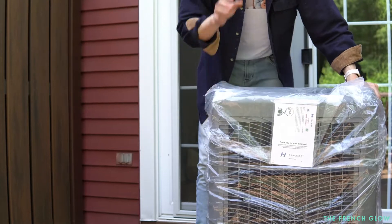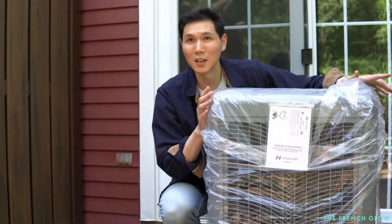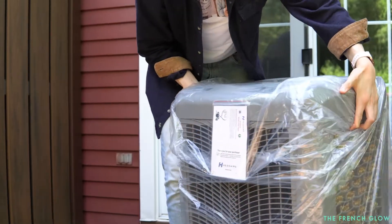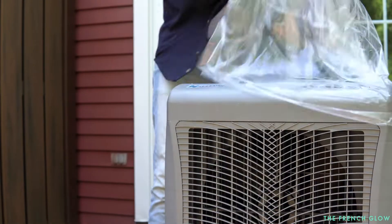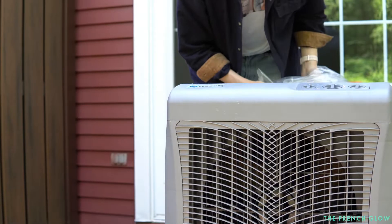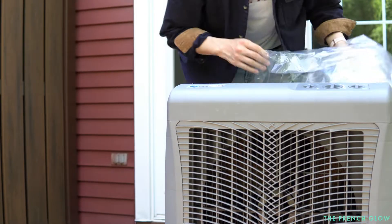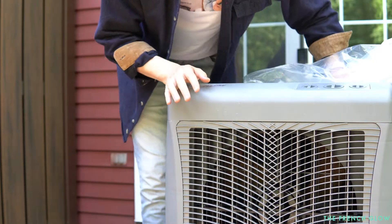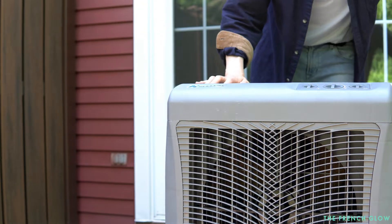The first thing you notice with this is the size — this is quite big. This is not that small, but that's because it can move up to 31,000 CFM. It also comes with a 10.3 gallon reservoir, which is larger than most of your traditional evaporative coolers.